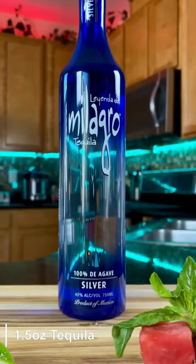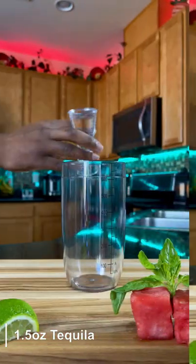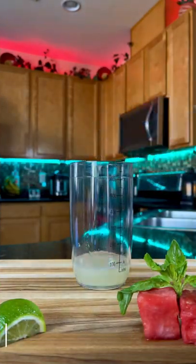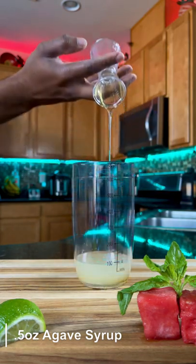Let's build this cocktail in our shaker. Add an ounce and a half of your tequila of choice, half ounce of triple sec, one ounce of fresh lime juice, and half ounce of agave syrup. Now this really brings out the flavor in the margarita.